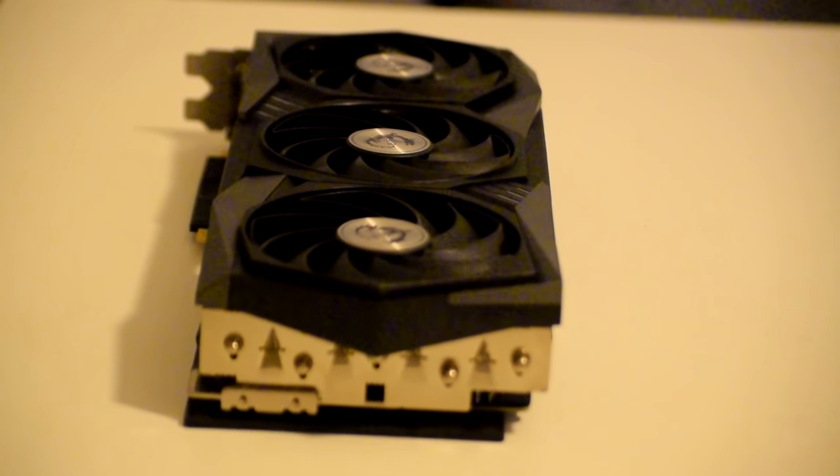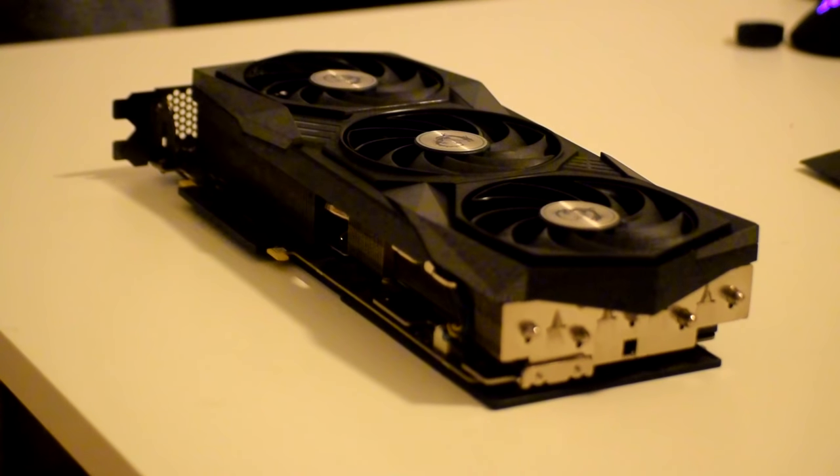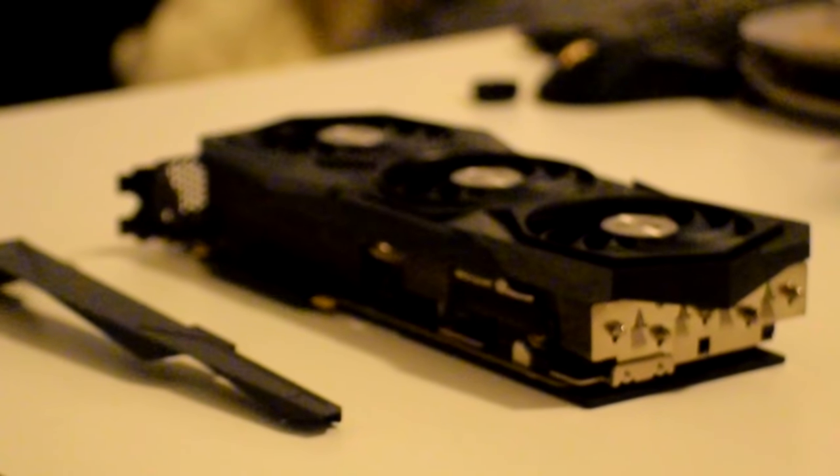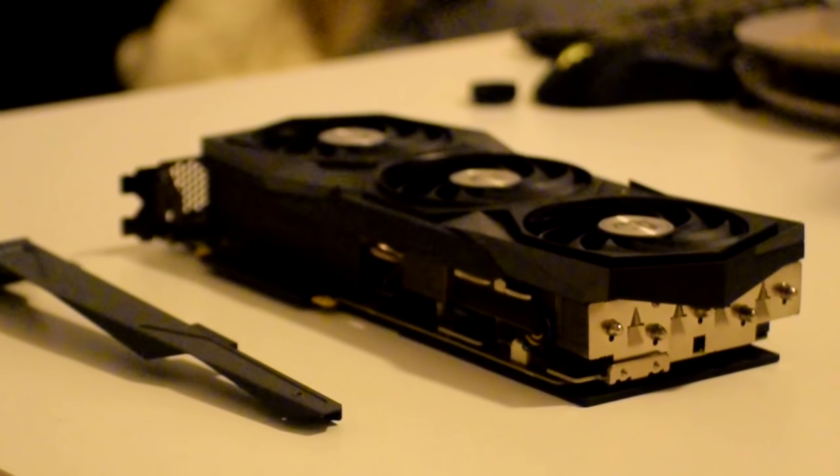The Gaming X Trio is one heavy beast and the longest card I've ever used, coming in at 323mm to fully support its features. For anyone nervous that it might bend because of its size, MSI has not only included a support bracket but also reinforced the board with additional metal support.